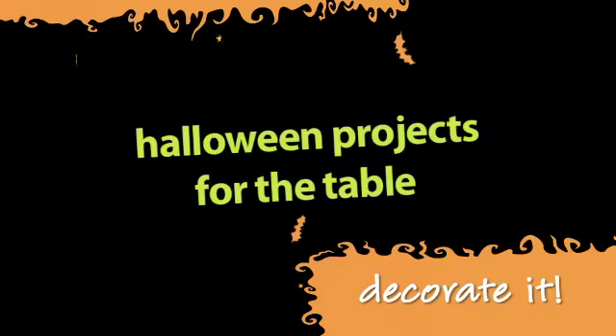Welcome to my Halloween party. Let me show you some really quick and easy projects that we did.